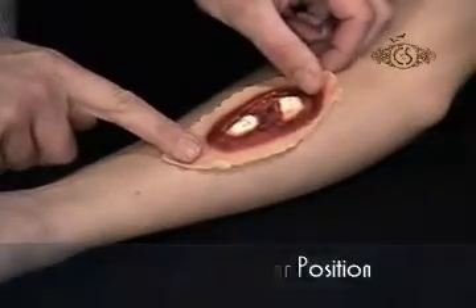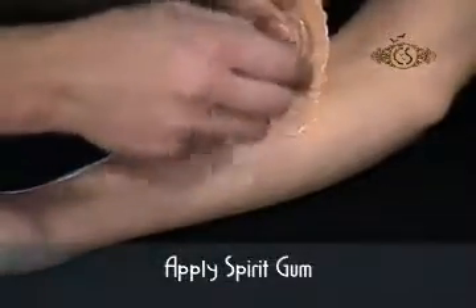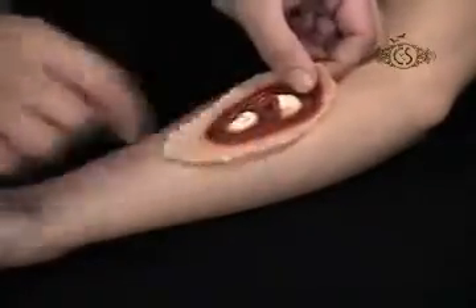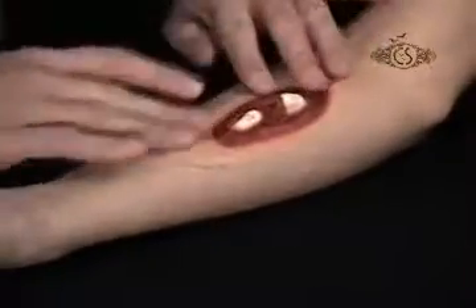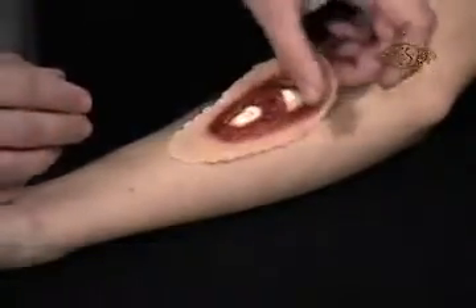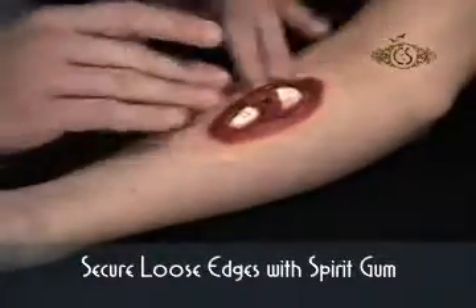Start by positioning the piece on your skin and checking for fit. Apply a thin coat of Cinema Secrets Spirit Gum to the areas of the piece that will touch the skin. Tack by lightly pressing and pulling until the spirit gum becomes sticky. You can also use your finger to tack the spirit gum. Firmly press the piece into place. Check for loose edges and secure using a little more spirit gum.